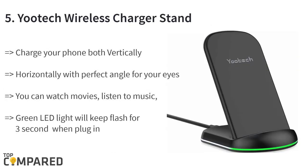Starting from the last in the list, the fifth product is the Utec wireless charger Qi certified charging stand. The product can help you charge your phone vertically or horizontally with a perfect angle for your eyes. The charger comes in 7.5 watts, 10 watts, and 5 watts wireless modes. The intelligent temperature protection is a particular feature to protect your phone from overcharging or overheating.